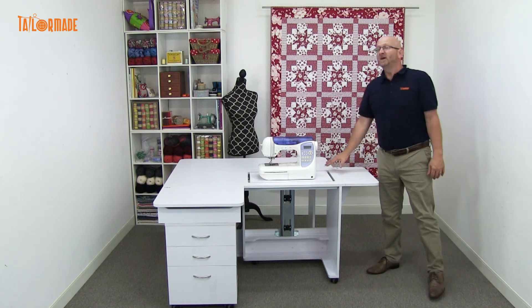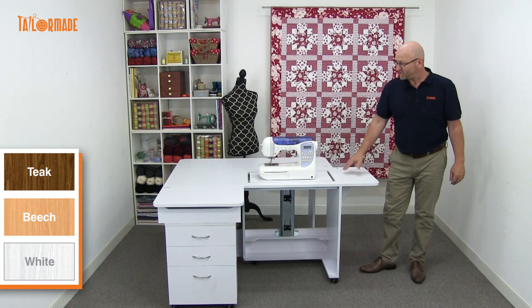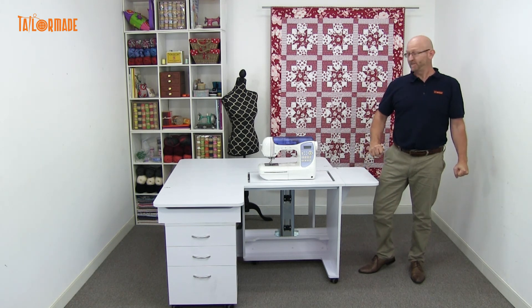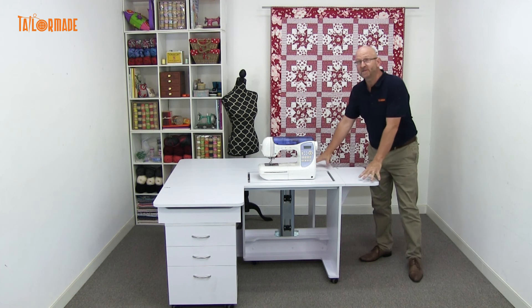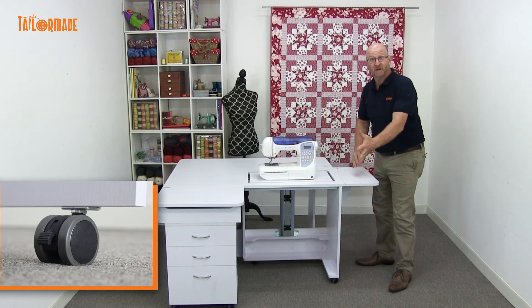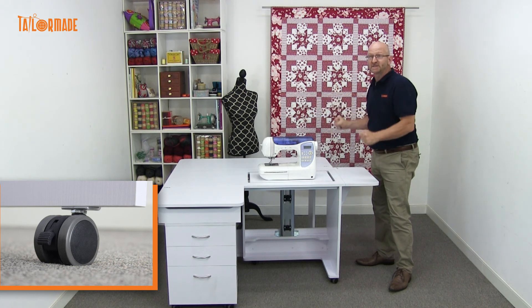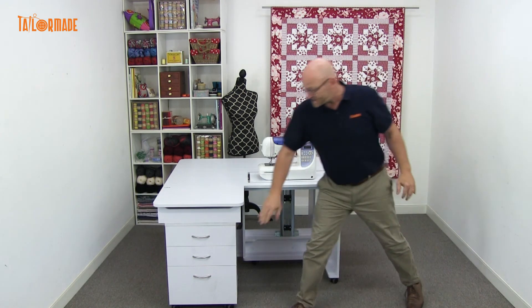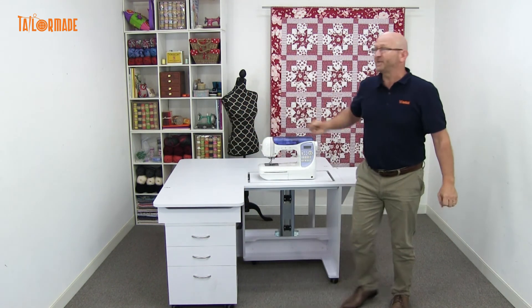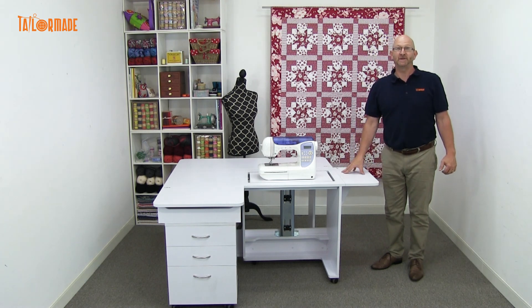The Quilter's Dream comes in three colours: white, teak, and bleach. The unit comes fully assembled. The only thing you need to do when you receive your cabinet is to put the casters on — the lockable casters, which are really good. Once you've got your cabinet in position in your house, you can lock it down and it doesn't move. You also need to just put the handles on. Apart from that, it comes fully assembled. This is the TaylorMade Quilter's Dream Cabinet.